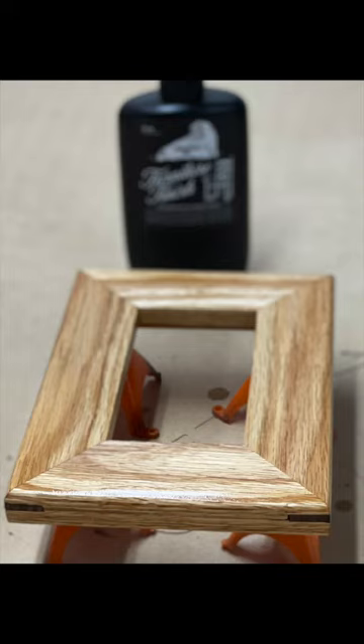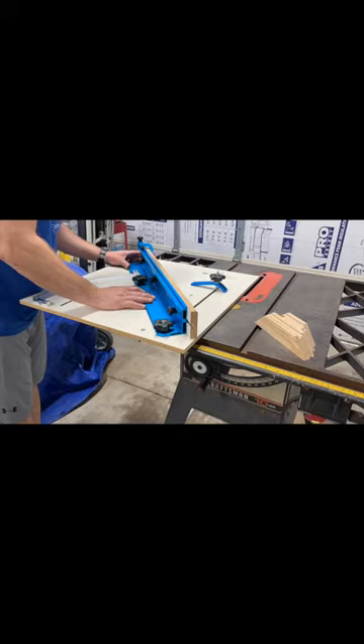Today I'm going to show you how I made this beautiful oak picture frame. The video starts off a little strange as I have already made the 45-degree cuts on my miter saw.